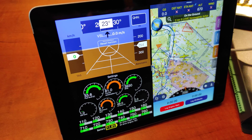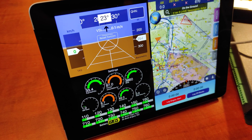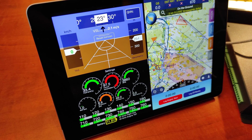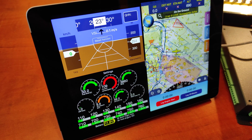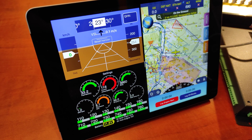So basically, first of all, it's low cost. Secondly, the whole thing probably doesn't even reach a pound or half a kilo in weight, which is remarkably lighter than any steam gauge instrument.